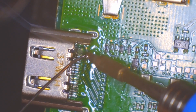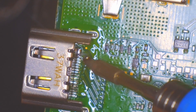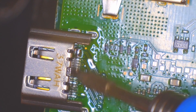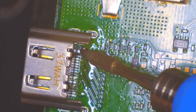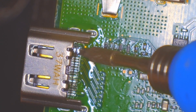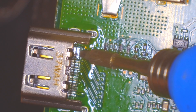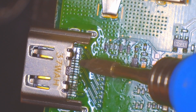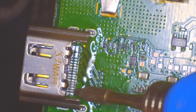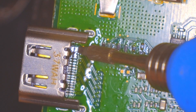HDMI ports really aren't that hard to do if you have the right tools. I do recommend, if you have this issue, give it a shot. If you have good equipment, your risk of tearing the pads is pretty low — you're more likely to have a ripped pad from the port being damaged than from you removing it if you use proper equipment and technique. You're not messing with any chips that are fragile, so the HDMI pins are well exposed and easy to get to.